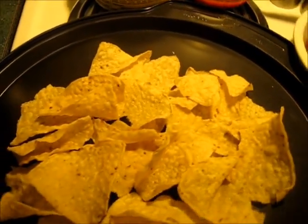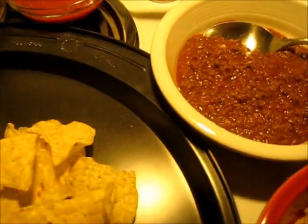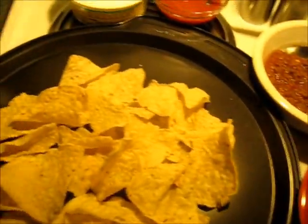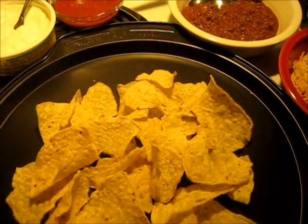Now if you'd like to add jalapenos to this, that's great. If you'd like to add more chili to it, that's great. If you'd like to add more or less cheese to it, that'd be great too. The thing is, it's your call, and that's what makes this nacho dish such a special treat.